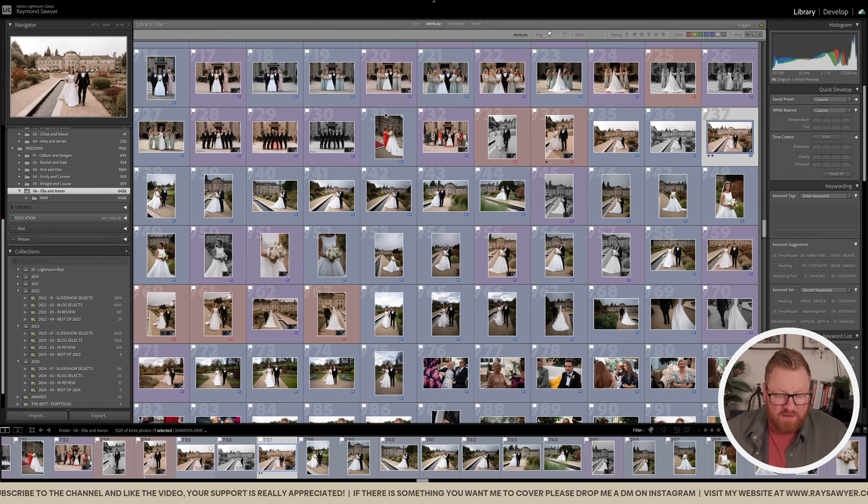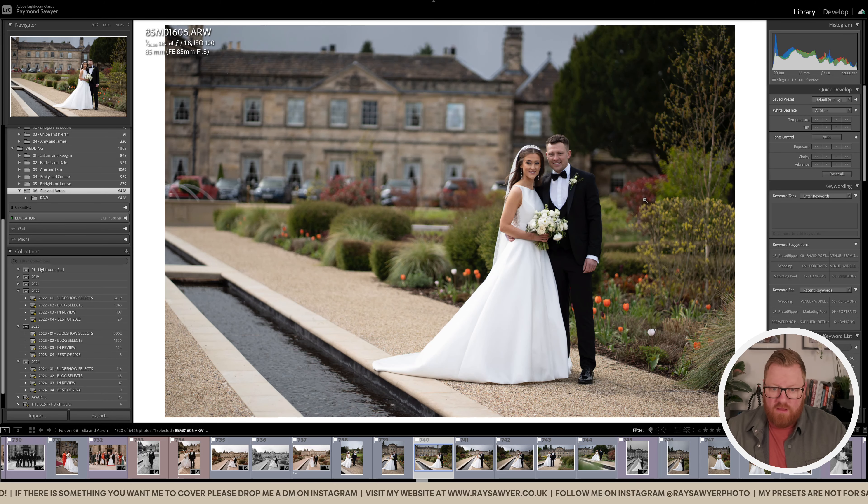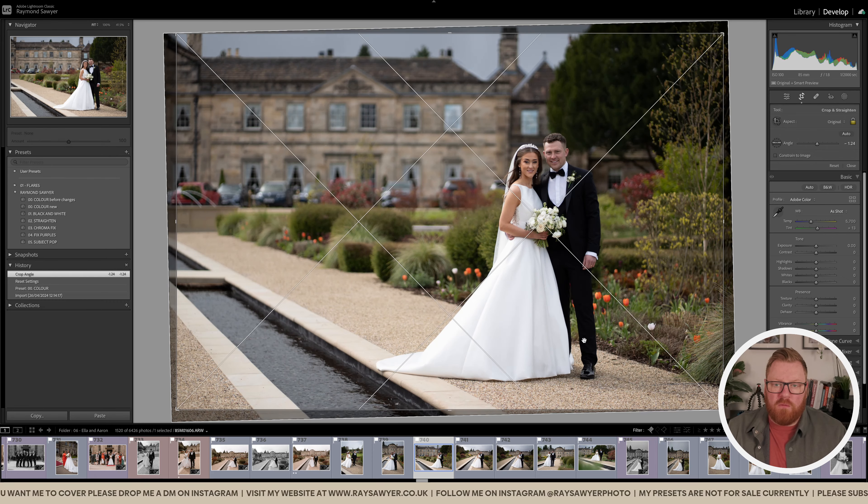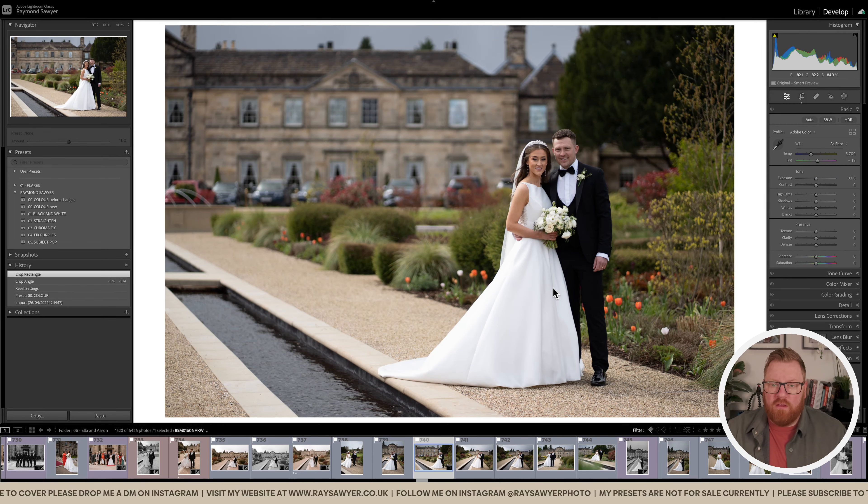Hi guys, just a quick video this week. I've recently done a wedding at Grantly Hall and I've been toying with my preset. Let's just dive in — I'm going to pick this shot here, totally out of camera. It needs straightening up, so let's do that first, just so we've got what we want.